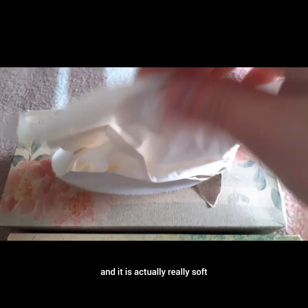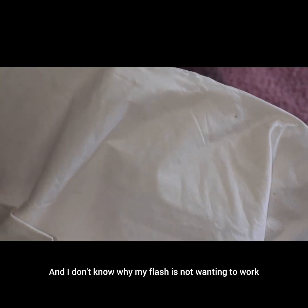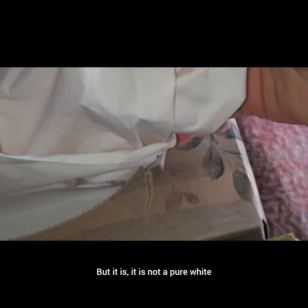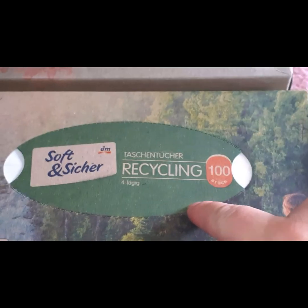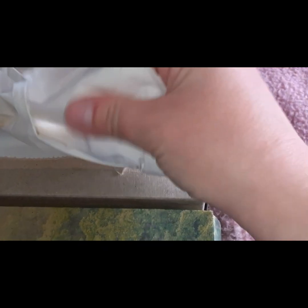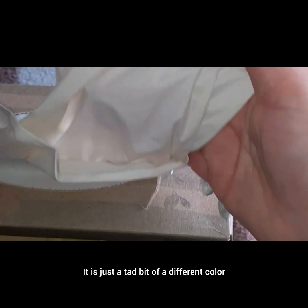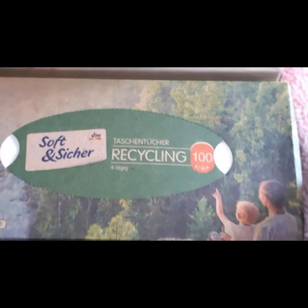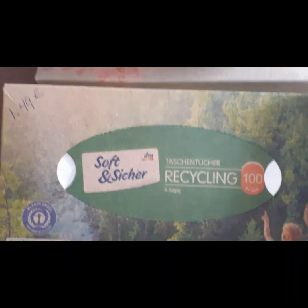I'm pulling this out and it is actually really soft — I do like it. I can't really zoom in and my flash isn't cooperating, but it is not a pure white. When you open a box of recycled facial paper, the texture is just a little bit different. It is still very, very soft — no doubt about that, quality is still good — it's just a tad bit of a different color.